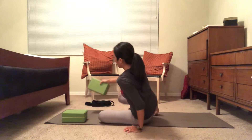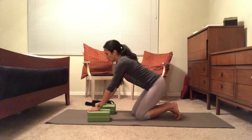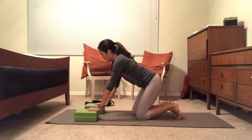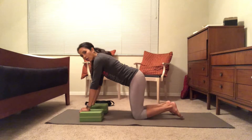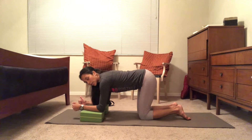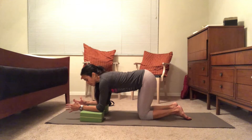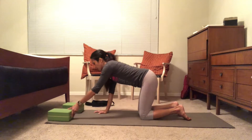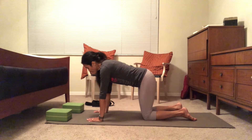Now we're going to move into tabletop pose — move the straps out of the way. You have several options with your block if your wrists hurt: let the heels hang off the block, let the fingers hang over the blocks, or come down onto the forearms. Find the position that feels most stable for your wrists and shoulders. If you don't have any wrist pain, you can go straight to tabletop with hands on the floor.